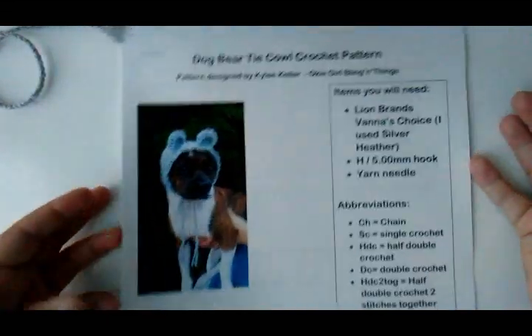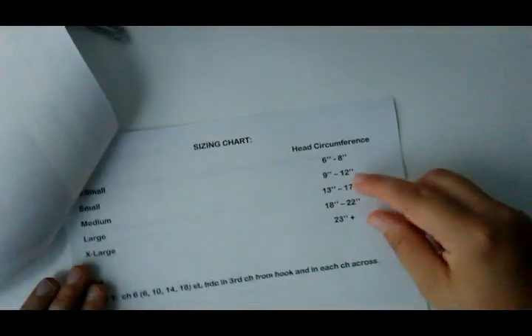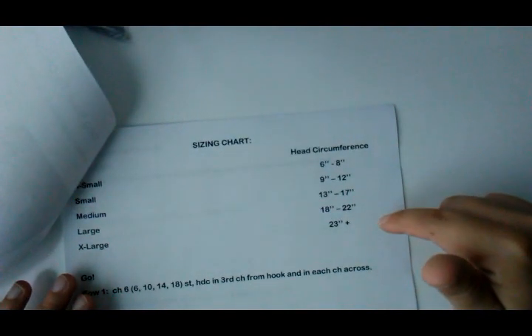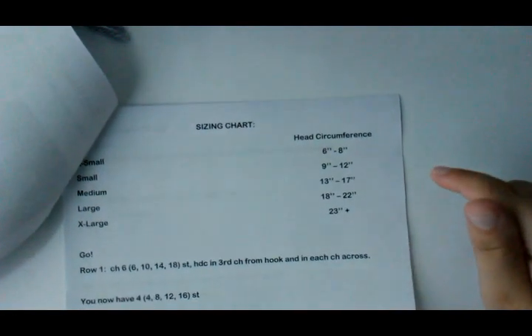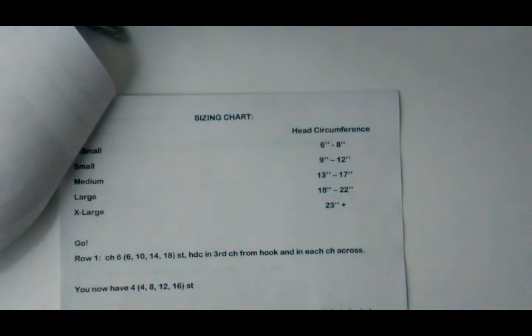I've written the pattern and there are five sizes: extra small, extra large, and more. There's a size chart on the pattern. The pattern is available for free on my blog if y'all would like to check it out there. And if y'all want a PDF pattern, you can find that at my Etsy shop — I'll put all those links below so y'all can find them easily.